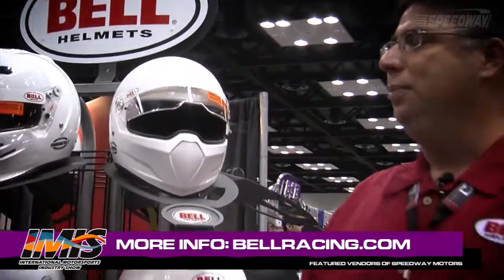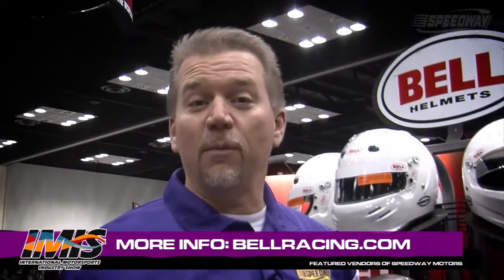Thank you so much for being involved with Speedway Motors. Folks, this has been another Speedway Motors Insider, and you've got the inside scoop.